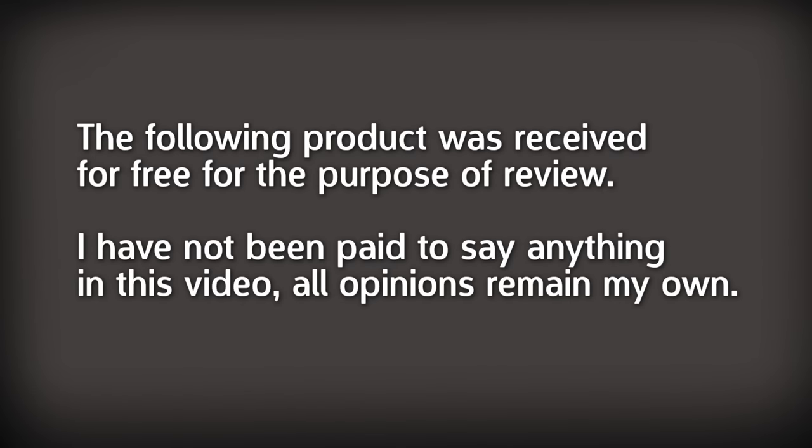Some of the painting products featured in this video were received free of charge from various companies. However, I have not been paid to make this video and all opinions remain my own.